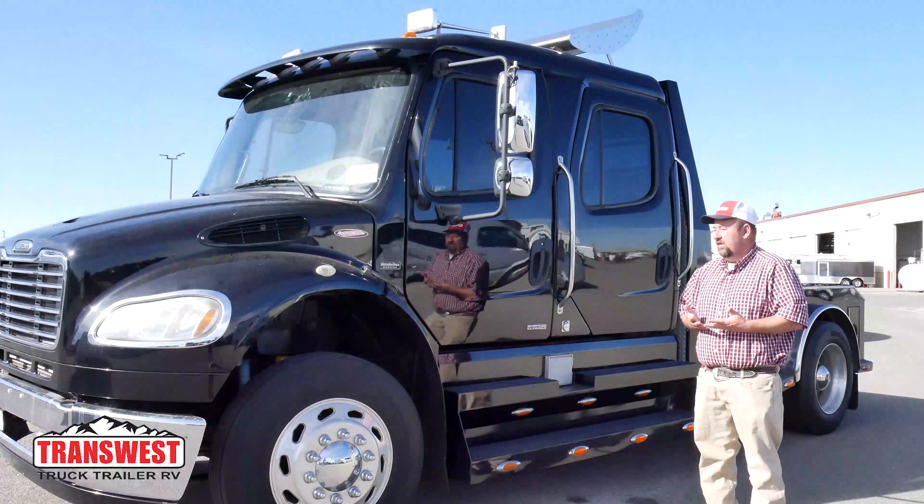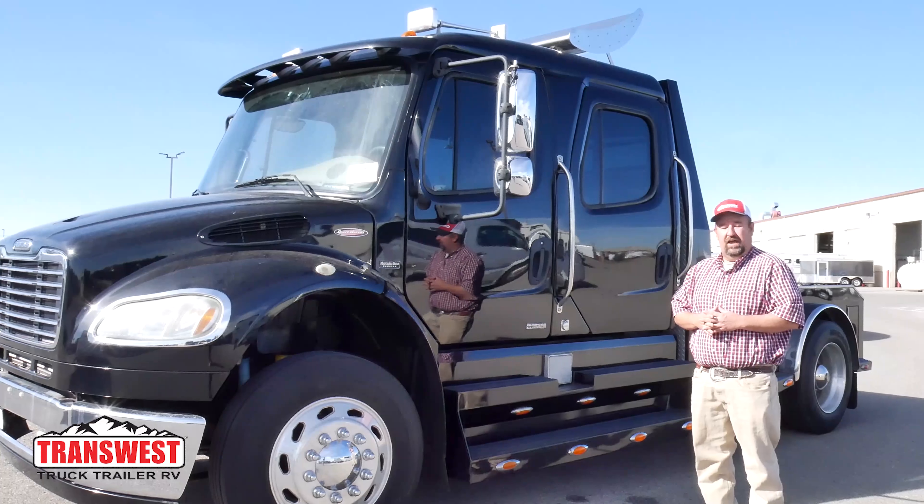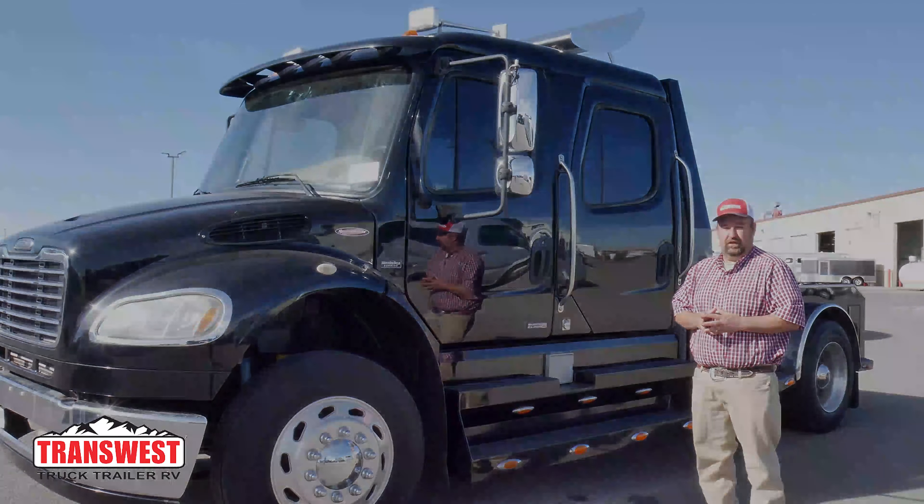In summary, my name is Larry. This is the M2 106 here at TransWest Truck, Trailer, and RV.